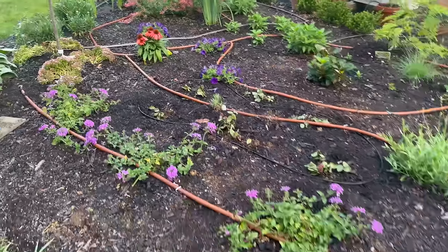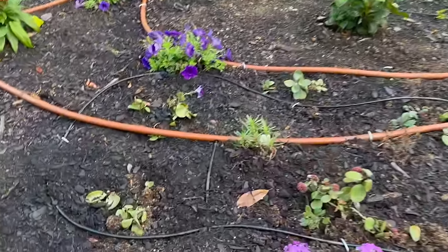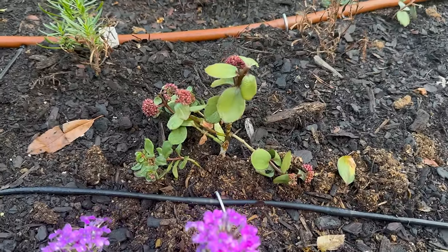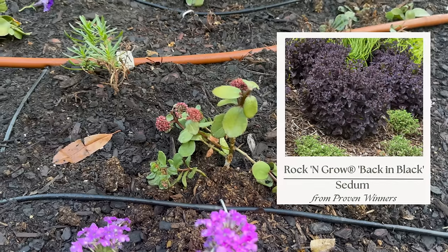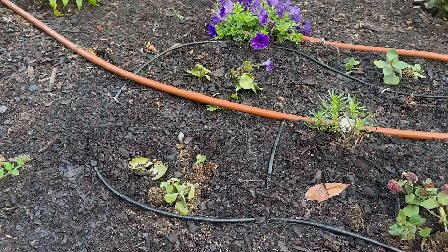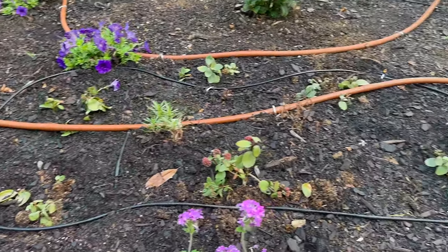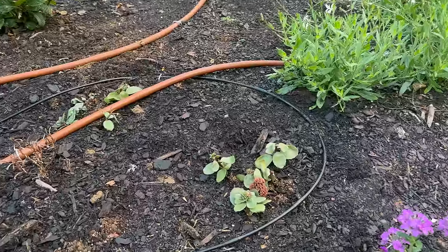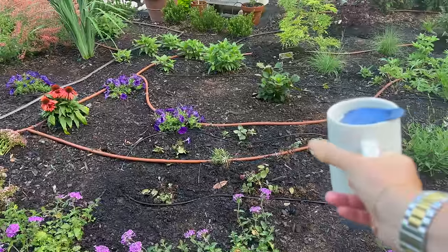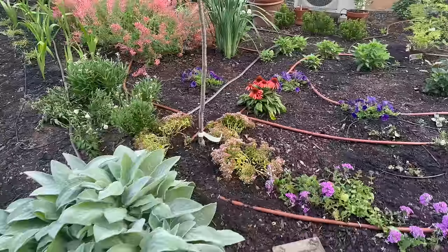Some verbena at the front of the border — this is the homestead purple verbena, which will be perennial here in zone seven. Then there's a sedum from Proven Winners — I'll have to put the variety on screen — it was on the clearance rack at Lowe's and was very distressed, but with sedums you can just root the stems so easily. I picked up three and split them into six clumps; they're starting to root. They have a dark purpley foliage and they'll look very nice next year. I'm all for rescuing clearance plants — it's a great way to get inexpensive plants.